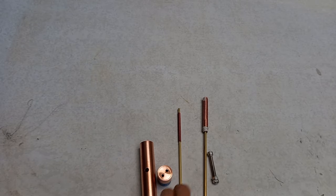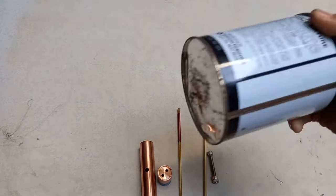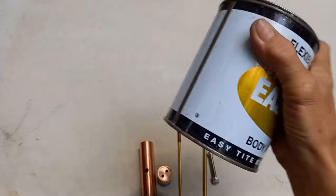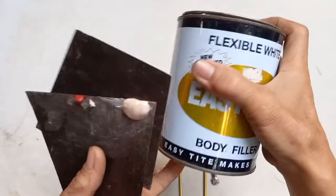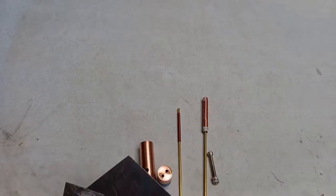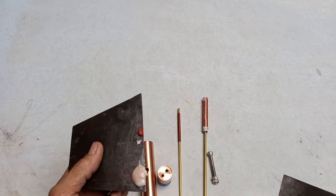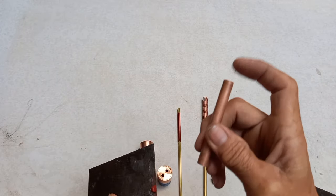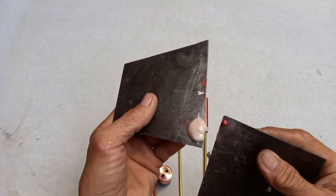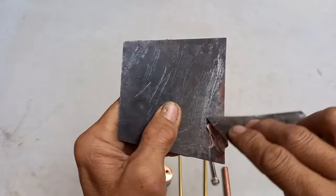Ang mix nito ay easy tight body filler. Kunti lang — masa. Lagay niyo siya dito para mag-hold siya. Haluin mo lang siya hanggang mag-mix na siya — yung red at yung kulay niya. Mix na siya guys.